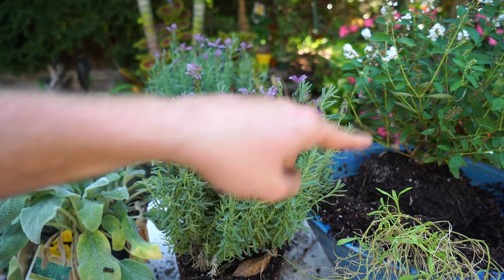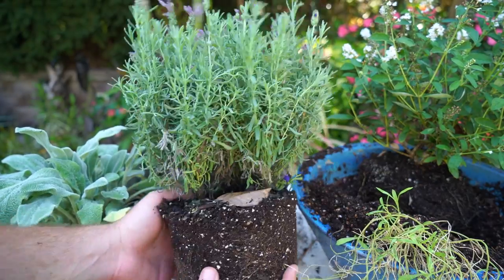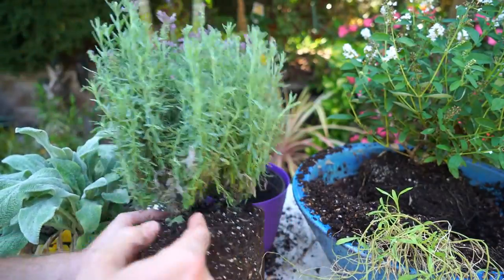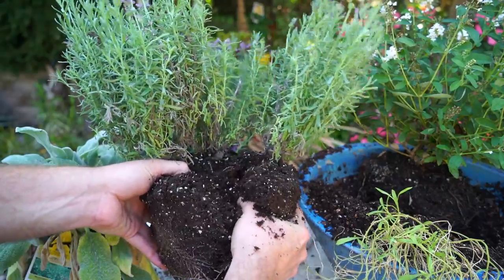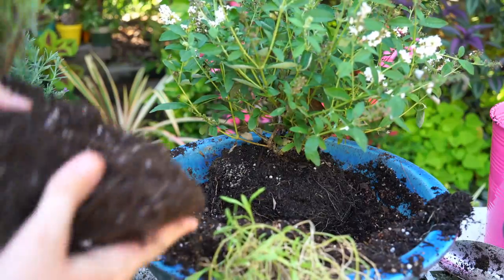The original plan was to put these lavenders kind of in front of the butterfly bush. I was concerned they might be a little bit too big, but as I get in here and look, I see there are three separate plants in here. So I'm actually going to go ahead and divide those up and use the smaller plants instead of the two bigger ones — which works out well because it means I have an extra lavender to do something else with. With luck they should just pull right apart.